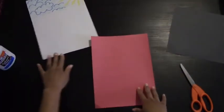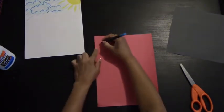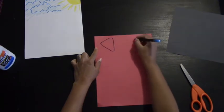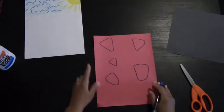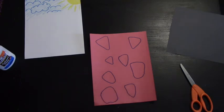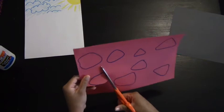Next we're going to work on our strawberries, so go ahead and put your background to the side and grab a marker. We're going to draw triangle shapes. Make sure you draw them all small, large, and oddly shaped, because not all strawberries are grown perfect. Once you have all your strawberries, you're going to cut them out.